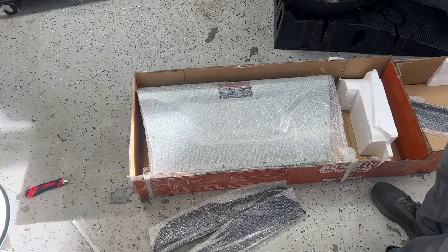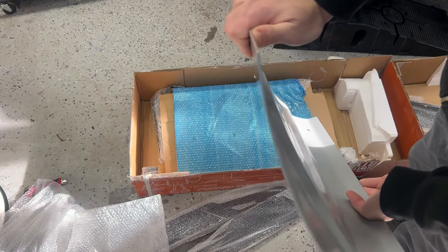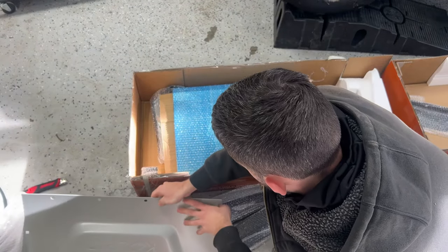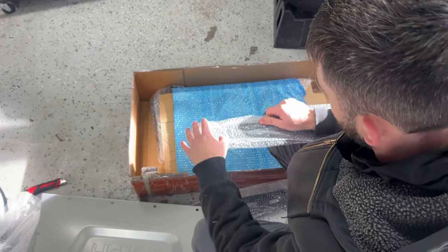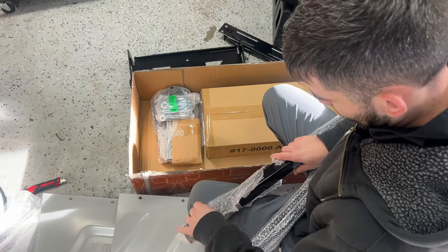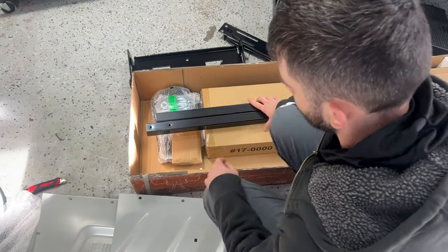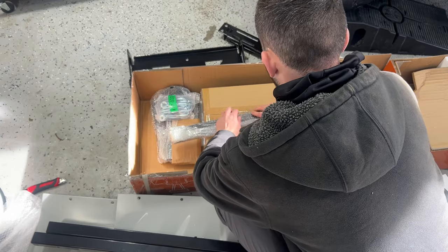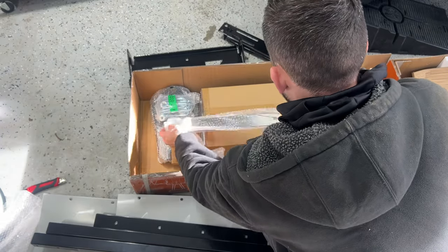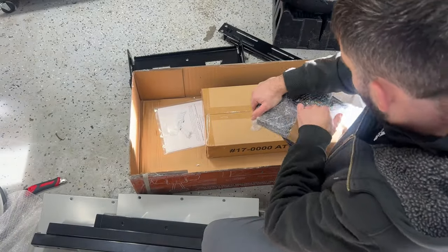All the parts are in this box and it's pretty compact, so everything needs to be assembled. Getting into it, the parts all feel pretty nice and heavy-duty. This plow feels pretty solid. I wasn't sure what to expect from a lower-end plow, but it feels solid. The framing feels good — they didn't skimp on the metal. Everything's heavy and thick, it doesn't seem like it's going to bend. The powder coating seems really good too, with no exposed metal that I've seen.